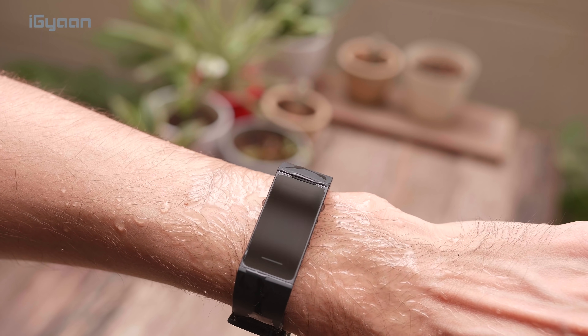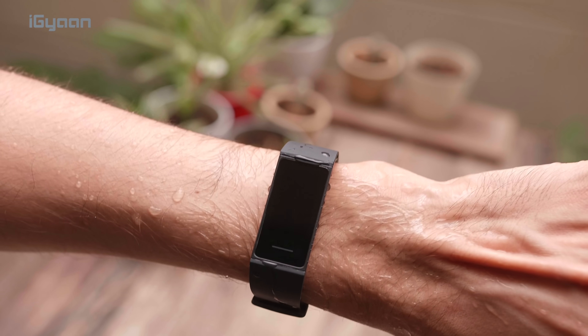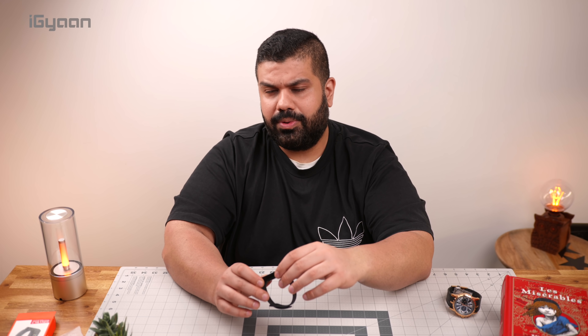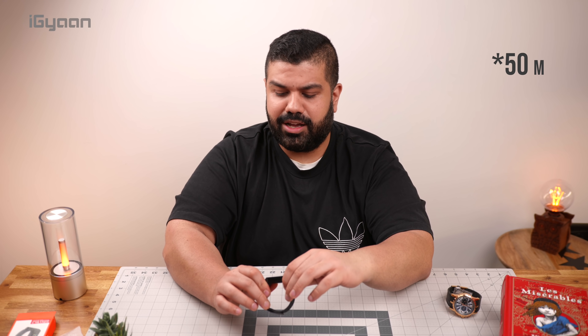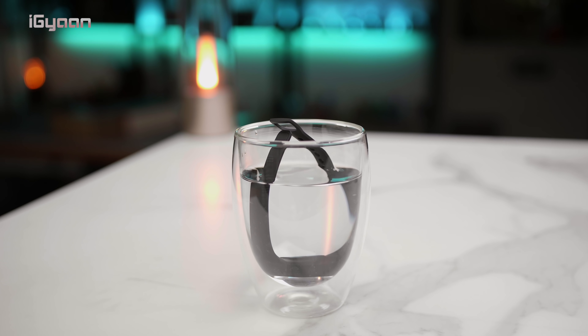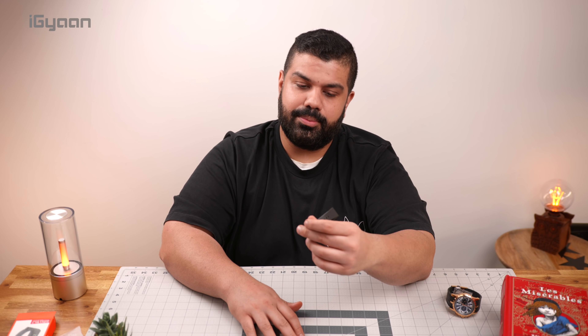The band itself is waterproof and you can go up to 5 ATM — 5 atmospheric pressure. So that's about 50 feet underwater, which is absolutely fantastic. Again, for the price you're buying this at, that feature in itself is quite impressive.